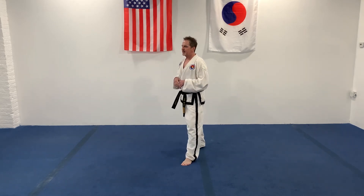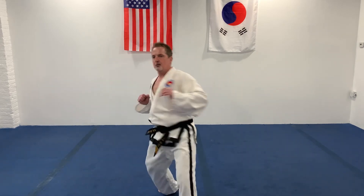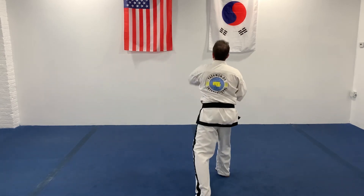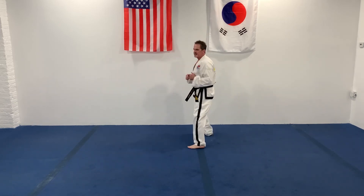I want to add the reverse punch after the two kicks. Nothing changes about the kicks. Kick twice - kick, kick - then reverse punch. Ready. Bring that kicking foot around and get that punch in. All right, we've got one more. And punch. Good. Fighting stance, turn. All right, going the other way. Ready. Fighting stance, turn.